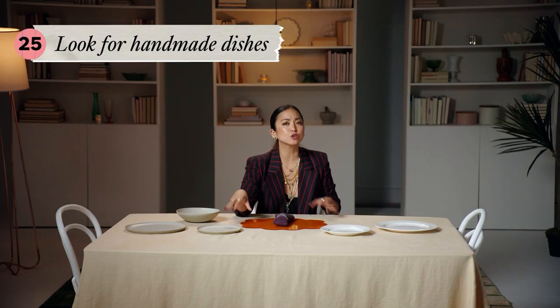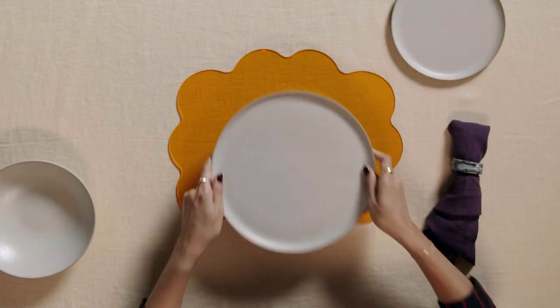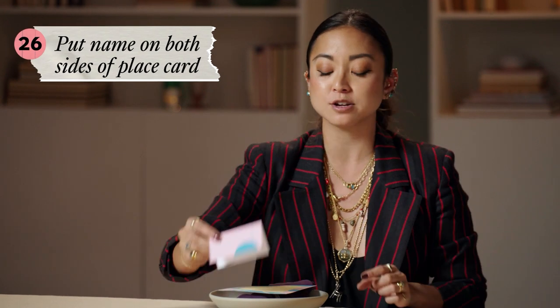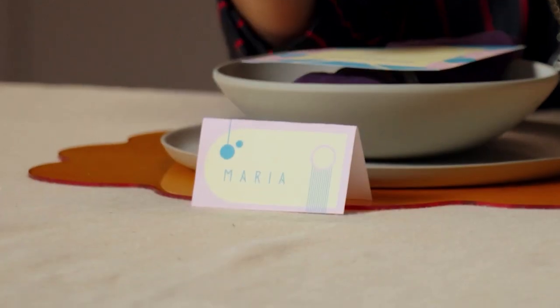Now we're choosing dinnerware. When shopping for modern dishware, look for handmade — look for the craftsmanship. Sometimes you'll even see bowls where the finger from the pottery wheel is shown. These plates are both very modern, very neutral, but very different. I'm going to choose the stoneware. I'm also going to bring in a menu and a place card. If you're hosting a dinner party where people might not know each other, I always like to put the name on both sides so everyone knows where they're sitting and who they're sitting across from. Also a great tip if you don't remember people's names very easily.